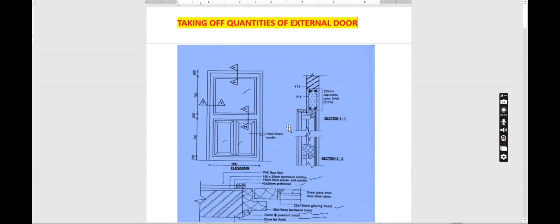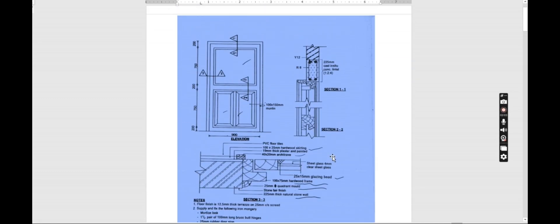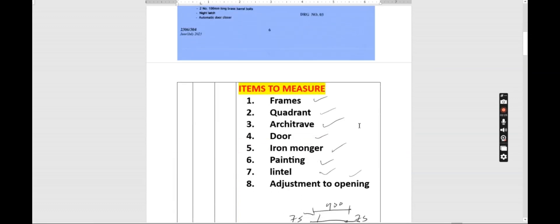We need to get the length and the width. The frame is 900 wide, and the height is 200 + 750 + 200 + 750 + 200, which gives us 2100. Now we have horns — horns that are projecting inside the frame so that they can get into the wall. We are going to account for those horns, and down here we also have a projection that goes to the floor, so we are going to include that downward projection to get the full height of the frame.